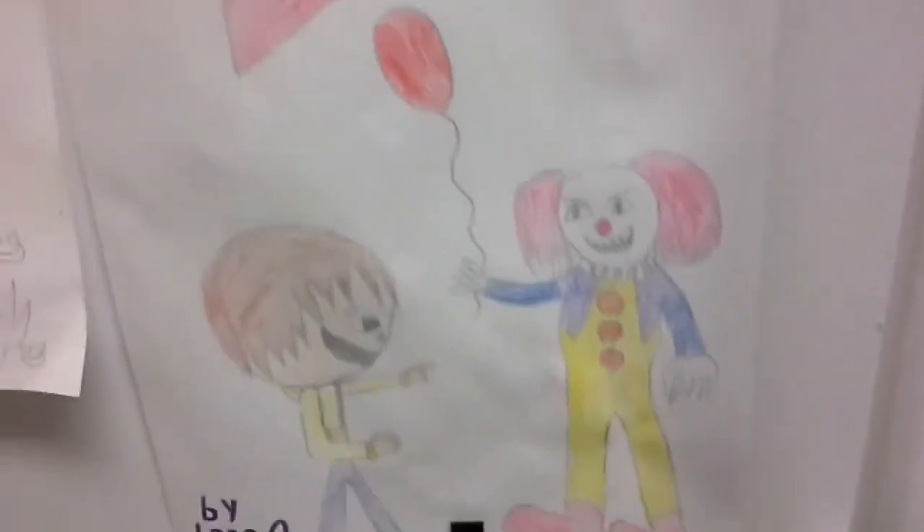Guys, y'all like my IT picture I drew? I got to start with pork chops. This is a short video — and then there's mushrooms. Yeah, this is a short video.